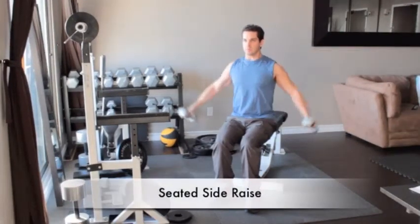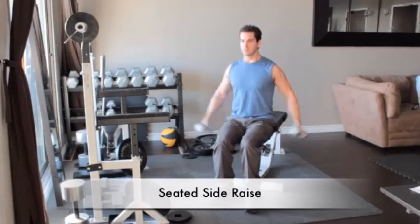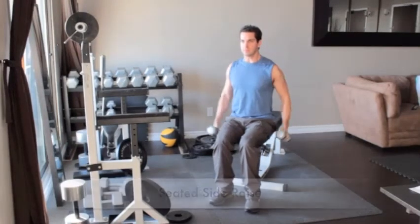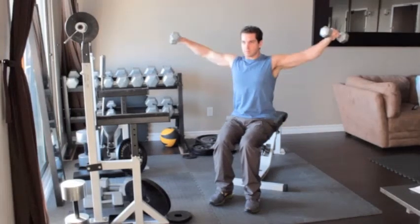Sit on a bench holding a pair of light dumbbells. Let your arms hang straight down by your sides with palms facing each other. Raise the weights out to your sides until your arms are parallel to the floor. Slowly return to the starting position and repeat.